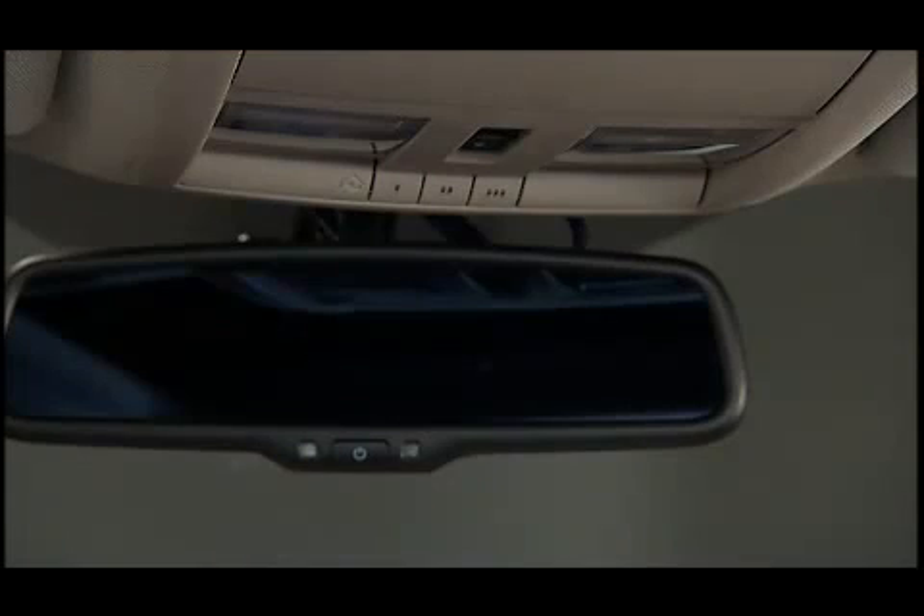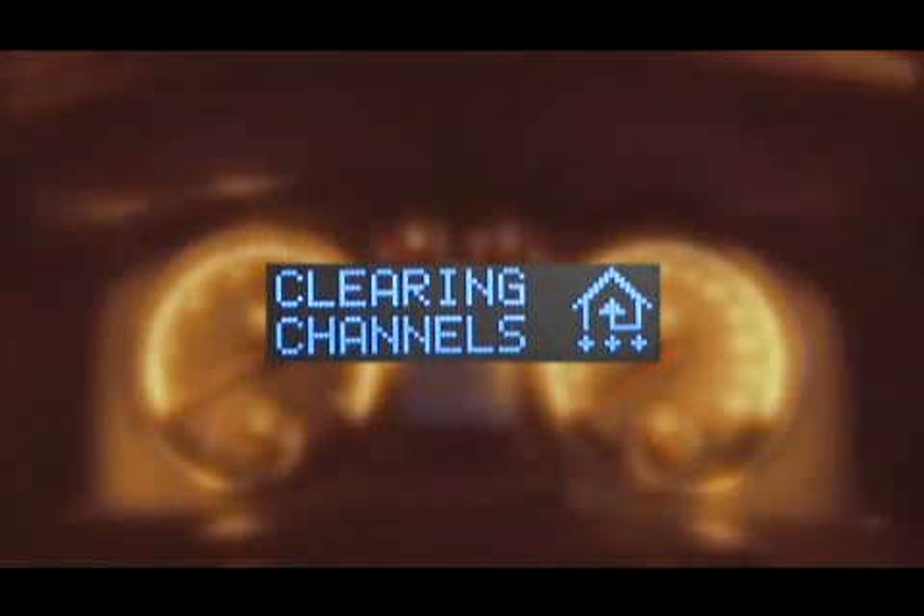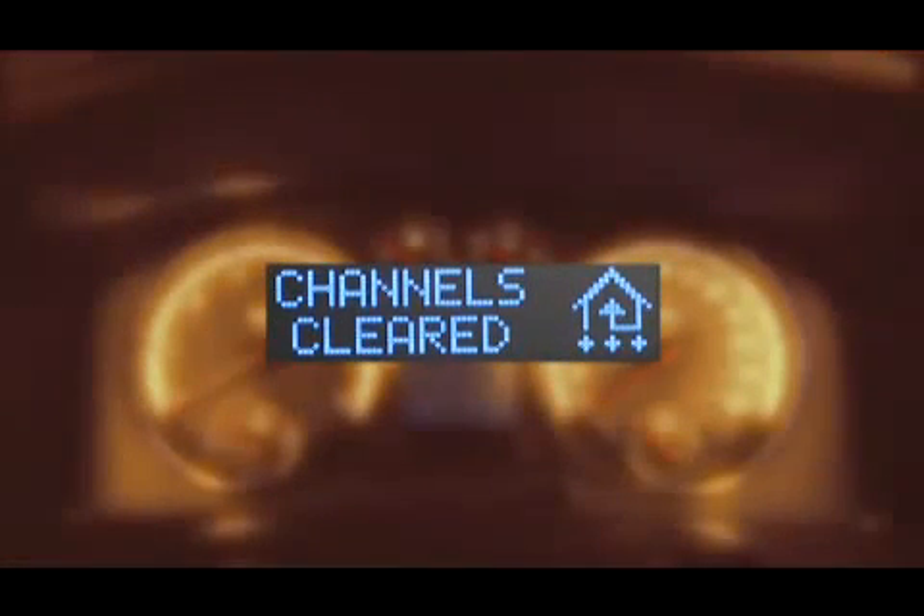The HomeLink control buttons are located in the overhead console. If you haven't programmed any of the HomeLink buttons yet, be sure to erase all channels before you begin. To do this, press and hold the two outside buttons for up to 20 seconds until 'channels cleared' is displayed in the Electronic Vehicle Information Center, or EVIC.